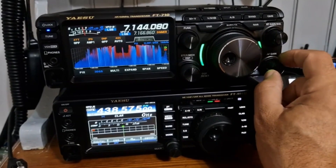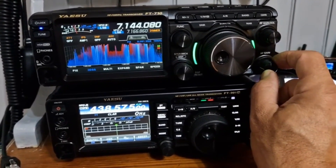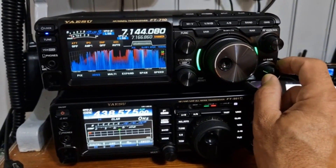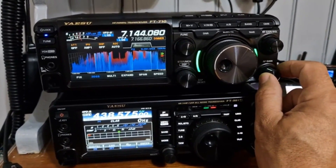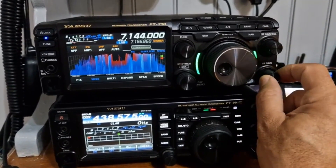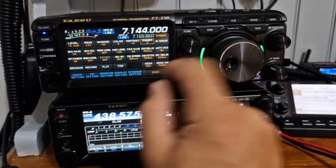Remember, this is without the side speaker. When you add the side speaker it just adds loads of bass — it sounds a lot better. I've tested it and it does sound better. You've got the speaker adjustment here, like the AES.